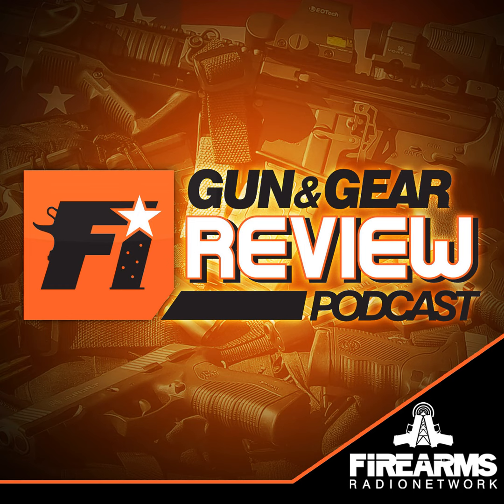This show is brought to you by Primary Arms. Primary Arms seeks to provide the best shopping experience for everything firearms. With over 13,000 products from your favorite brands, Primary Arms carries a complete selection of rifles, handguns, firearm parts, and shooting gear. Every order comes with a commitment to superior service, fast shipping, and an expert support team.